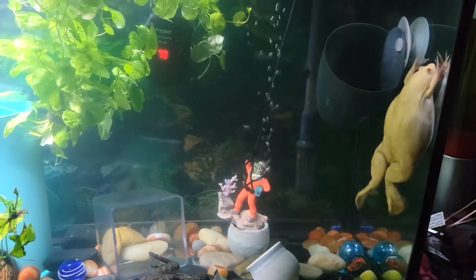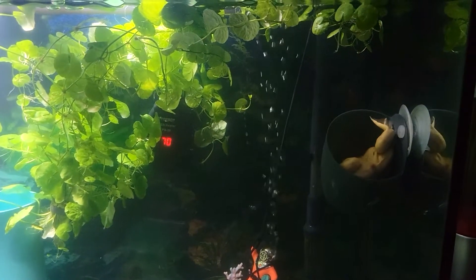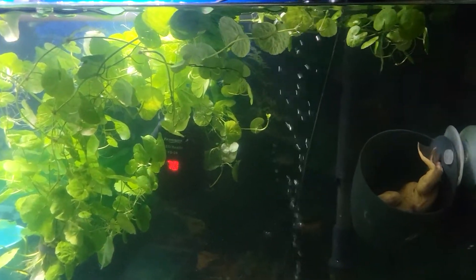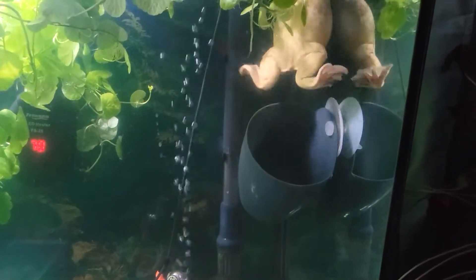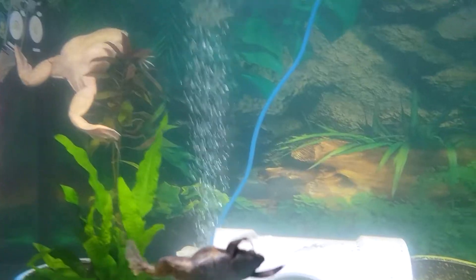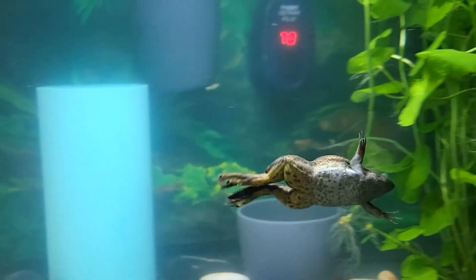Even though they do not have teeth, they have a very strong jaw to maintain a grip on the food they catch in their mouths. Although African Clawed Frogs do live longer in captivity, it is important to understand how the cleanliness of their water affects their health.